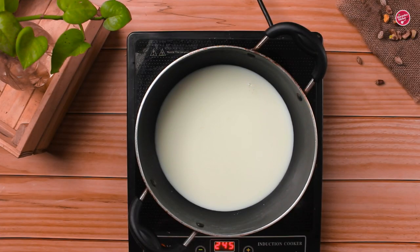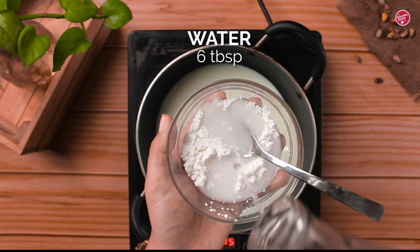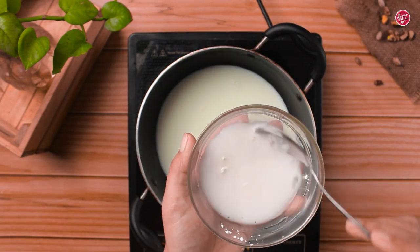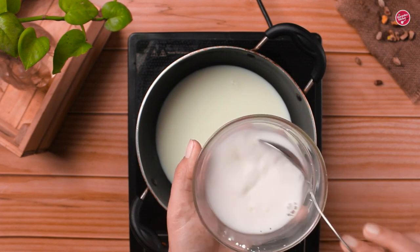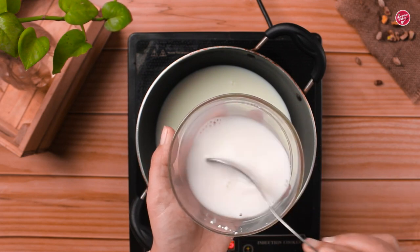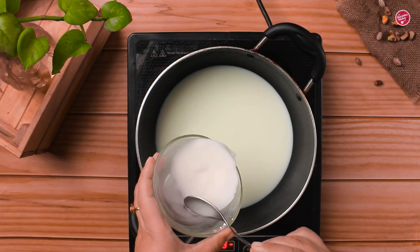Now let's make the milk custard which will be the filling of our kunafa. Here I have about half a litre of milk. Before heating the milk, in a bowl I have 2 tbsp cornflour and I am going to add a little bit of water to make a slurry consistency. Now whisk it vigorously and make sure there are no lumps. Now add the cornflour slurry into the milk.